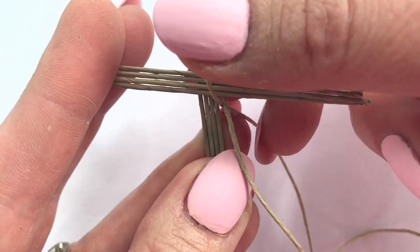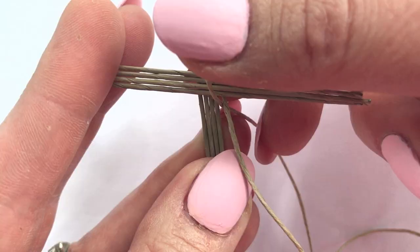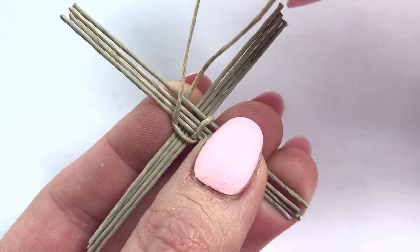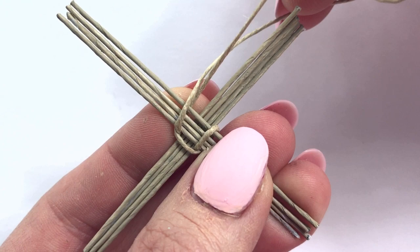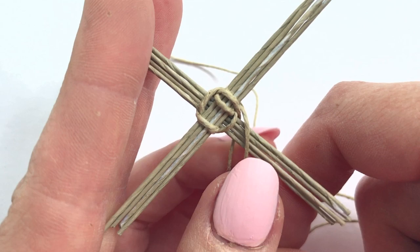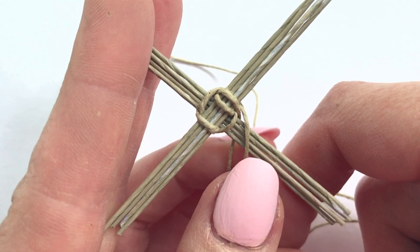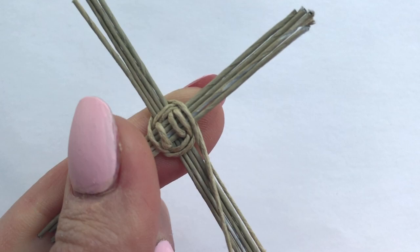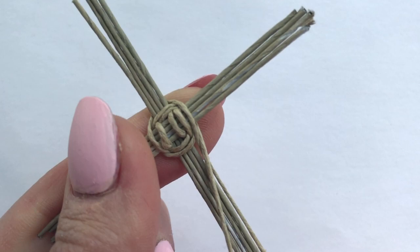Twist only once and lead the cord over the second section. Twist once again and lead it over the third section. And do the same for the fourth section. Now repeat this process so that you've gone all the way around three times, so it looks a little like this.